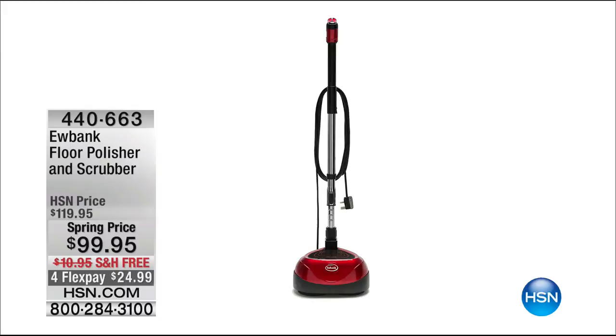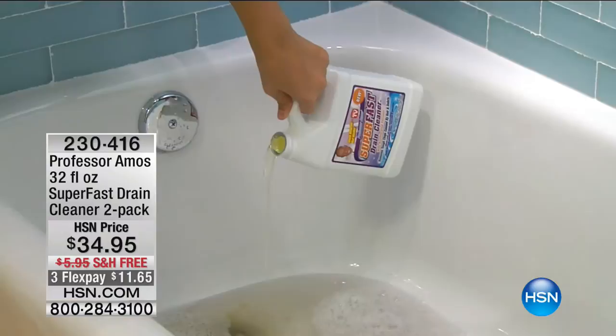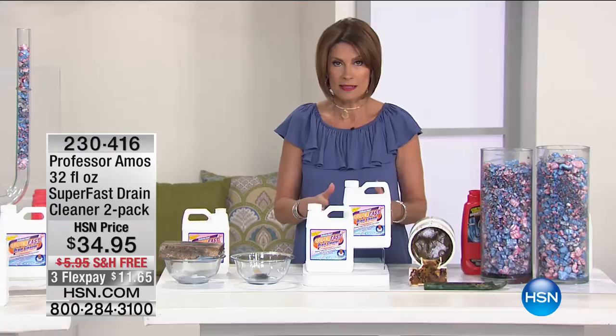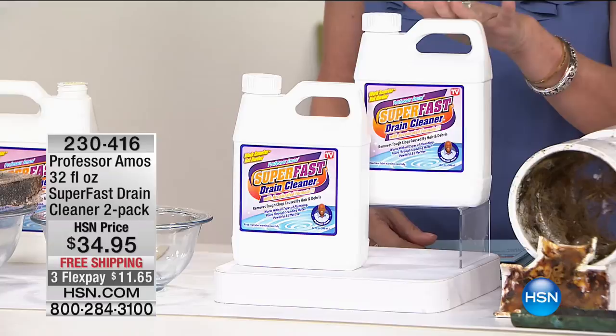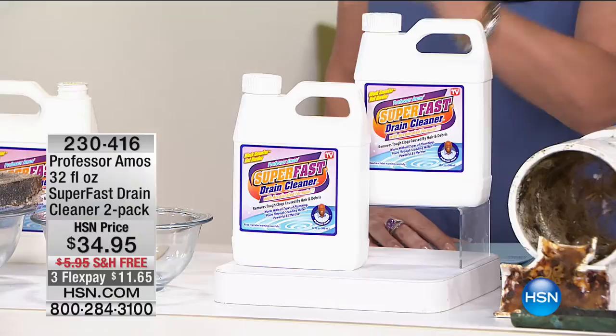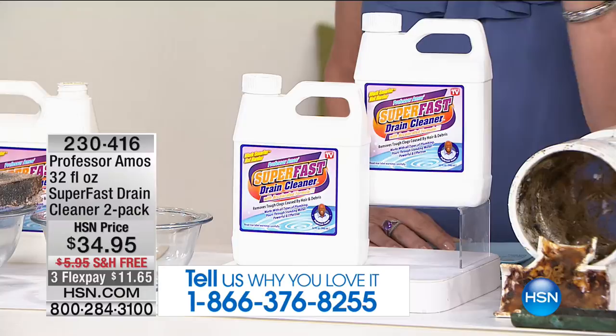When it comes to cleaning, you have to keep the drains clean, because if you don't, you're going to be standing right in that dirty water. You never know when it's going to happen, you just know it is. What we have for you today is the configuration you love — the number one bestseller in the entire Professor Amos line. We have the two-pack for you, each one is 32 ounces, for a total of 64 ounces, at $34.95 with free shipping and handling.